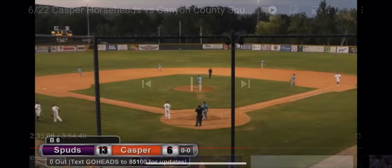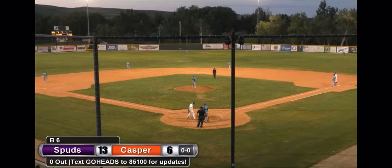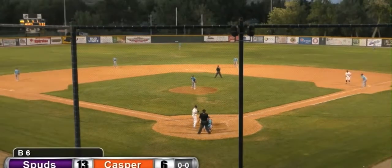And it will be J.J. Girardin to dig in here for his first plate appearance as a Casper Horsehead. And it comes in a 13-6 ballgame, hitting for Lopez. As he is so new, I will have to add him to my book. Wearing number four, I believe.